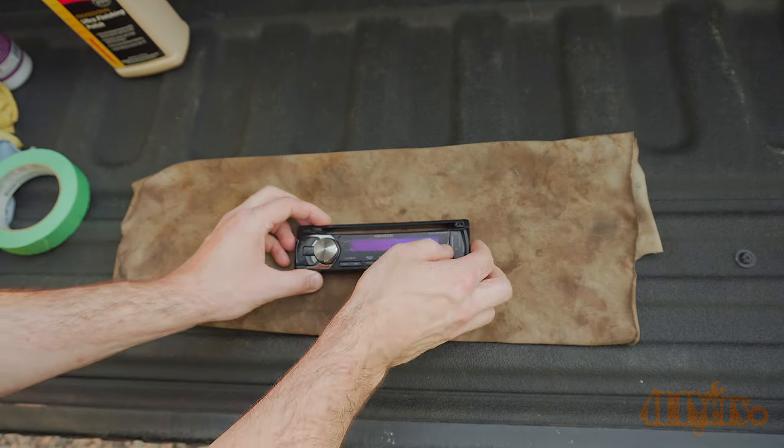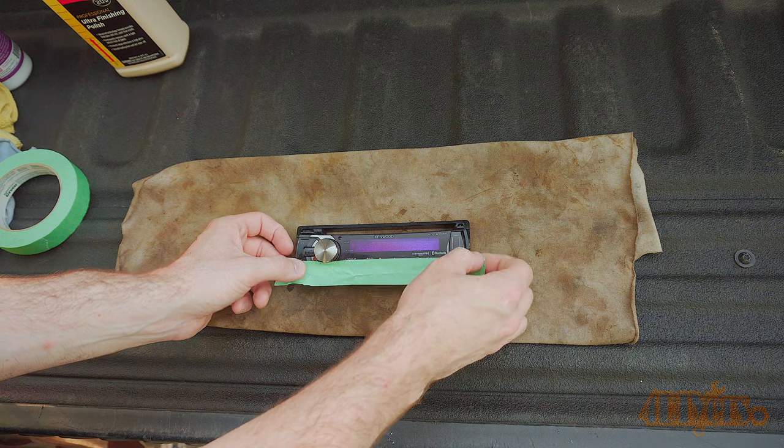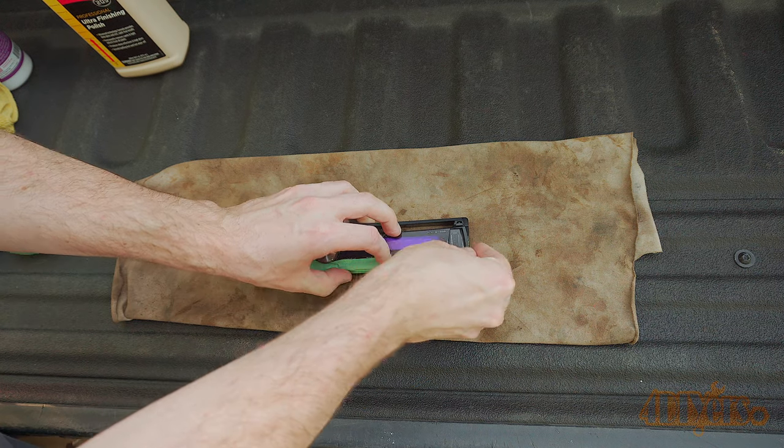I do have a before and after comparison photo further on in the video to give you a better example. Ensure the display is clean and free of any contaminants which may cause damage during the polishing process. We will be working with polish. For a larger area using a little more polish may be needed, so it's a good idea to cover up any of the buttons with tape.